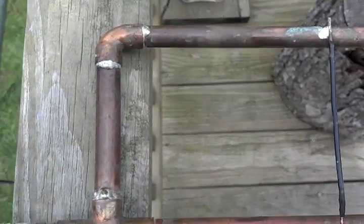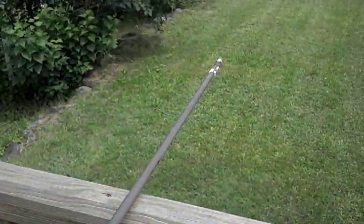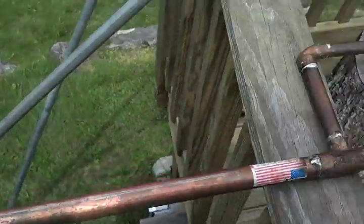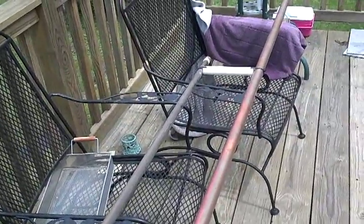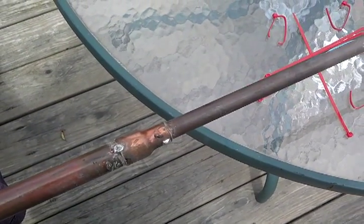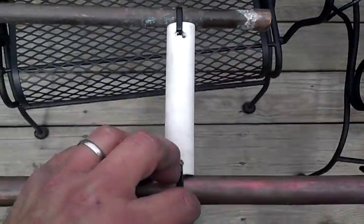Here we go — the six meter J-pole, made out of three-quarter inch copper and half inch copper pipe, all of which cost me nothing. The three-quarter inch piece was given to me, and the half inch stuff I had from a long while ago. All you need is a three-quarter to half inch elbow, two half inch caps, and a three-quarter to half reducer. You can put a union in there to make it collapsible. Used PVC here with a couple of zip ties to keep the spreader even.